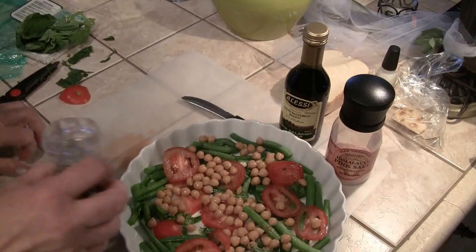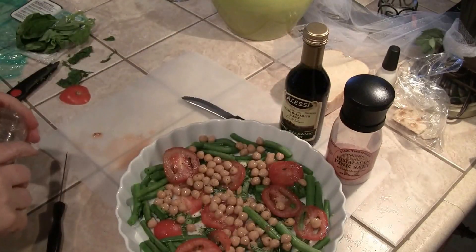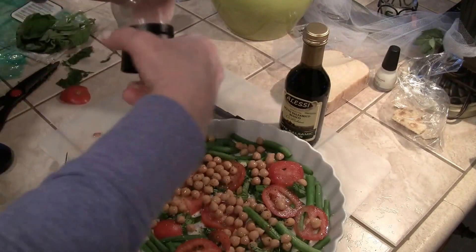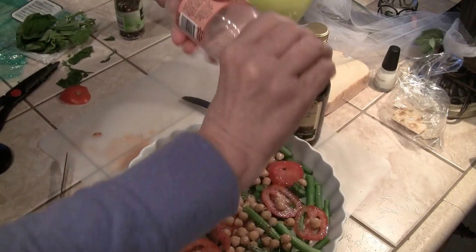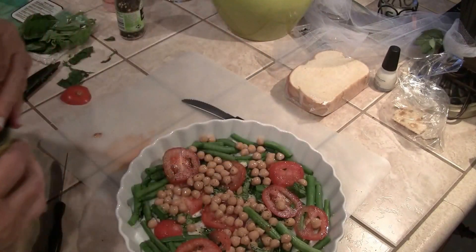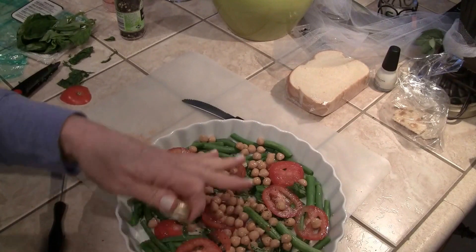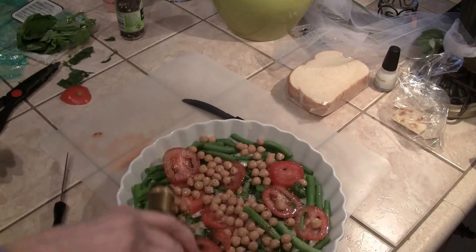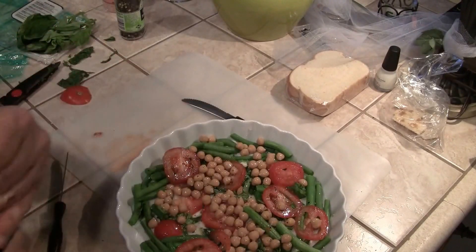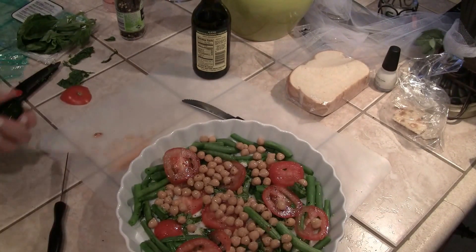I'm going to put a little bit of black pepper — you could use white pepper if you don't like the look of cracked black pepper. White balsamic vinegar, and really the white is more than anything for the look, because if you use a dark balsamic it just muddies everything up. With the white you're not seeing any discoloration because it's clear. Then a little bit of olive oil.